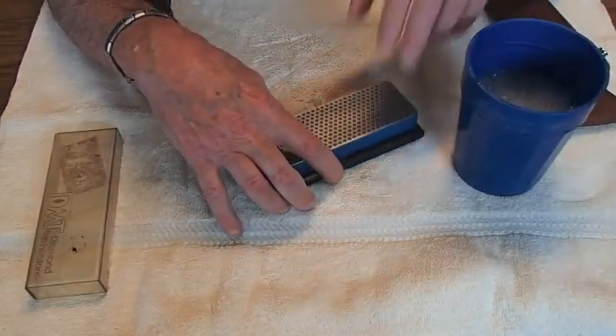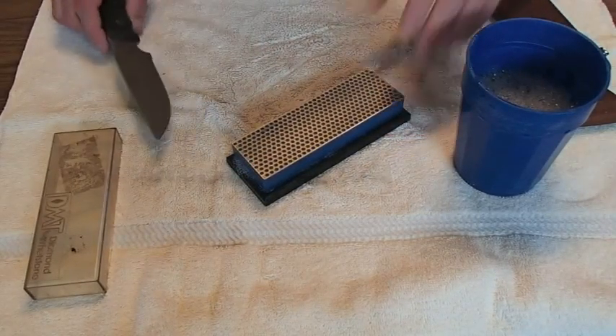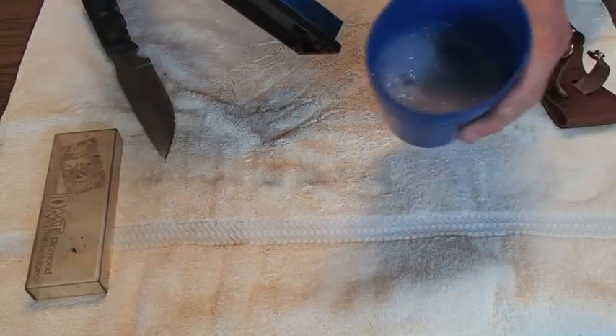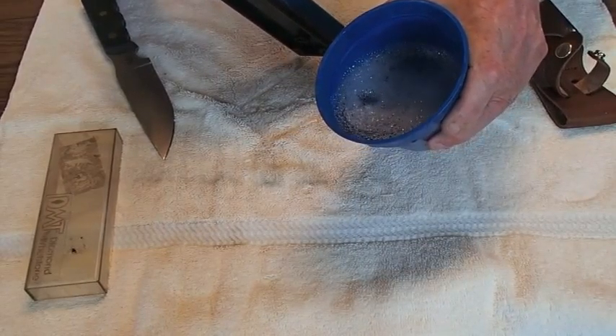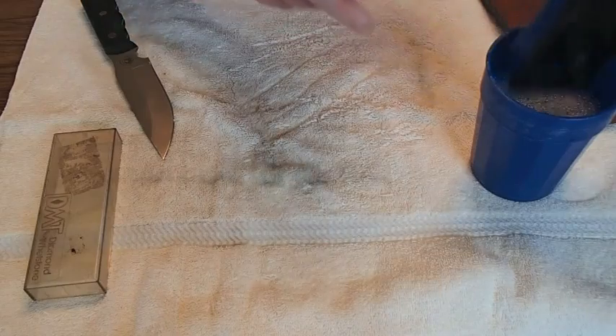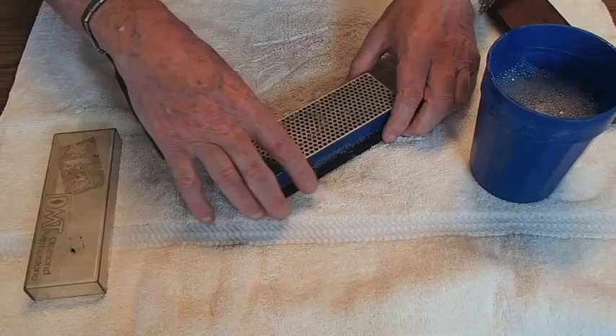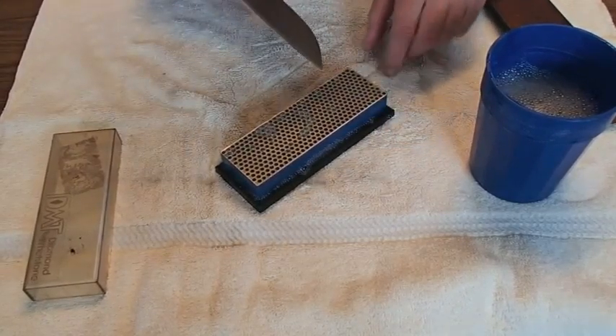Here's the technique I use all the time. I've got a glass of lukewarm water with some dish soap. You want to make sure you get your stone good and wet. Never put these stones away wet — make sure they're dried good and dry. But you want to start...